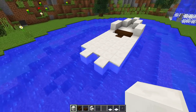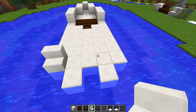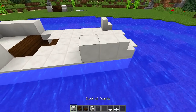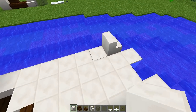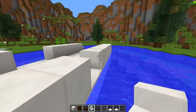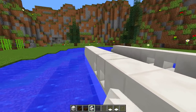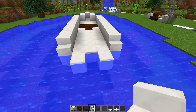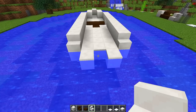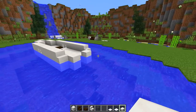Then we go to the back of the boat and place a stair on each side. We place four quartz blocks on each side, then get our quartz stairs and place an upside-down stair on each side in front of those, making a nice little shape. Optionally, you can also add quartz slabs to the back part to make it look like it's gradually going down — but that's totally up to you.